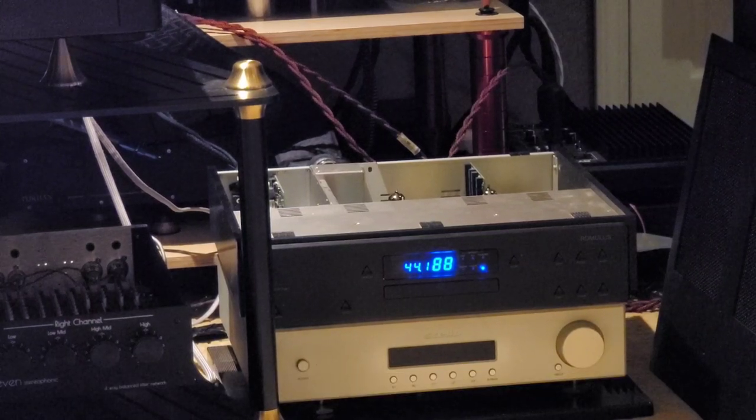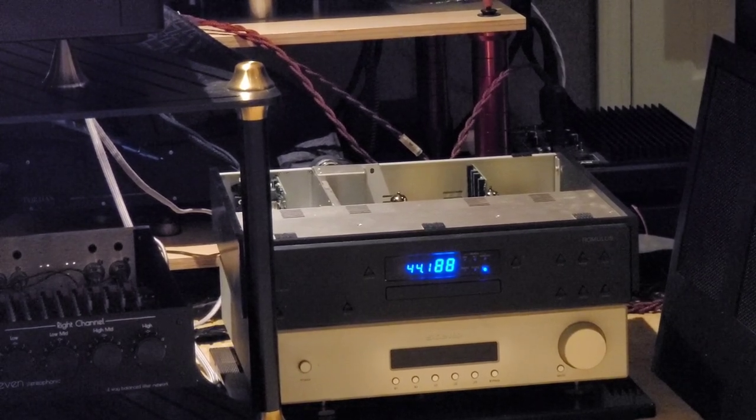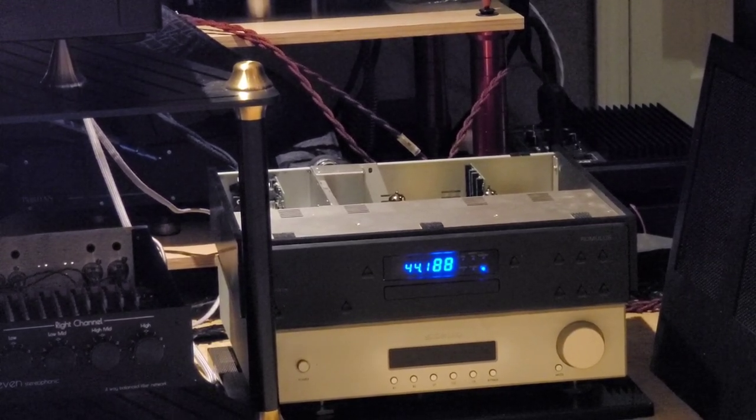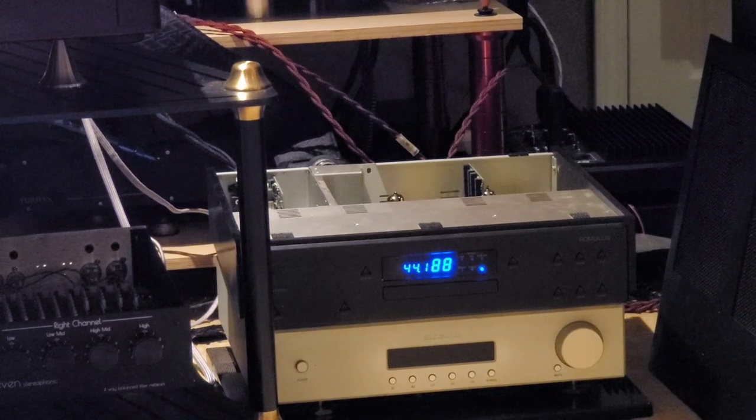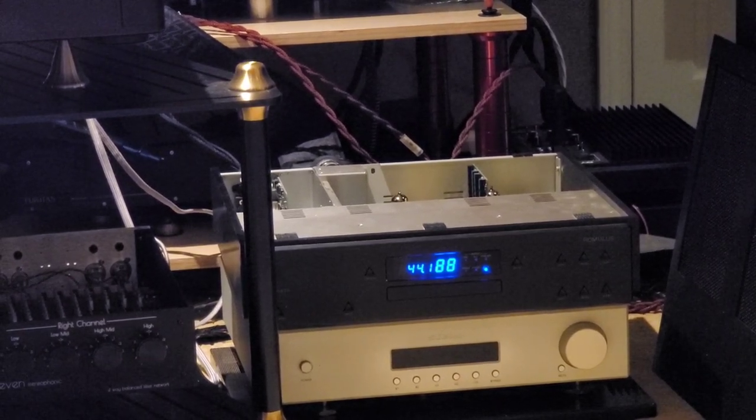Tonight, we are going to do a little tube rolling in the Aesthetics Romulus. You can see it right there — we're looking at the top, the black one. It has some 12AX7s in there. I believe the second stage is the 12AU, the earlier stage. I'll find out in a sec, but we're going to only play with the first stage first, then move to the next one.